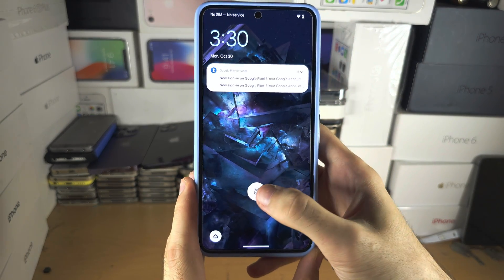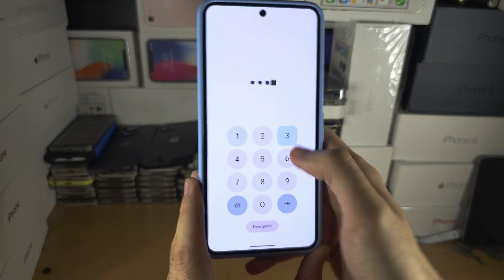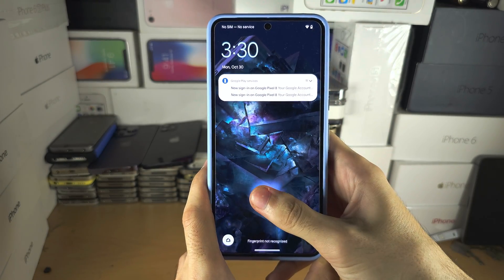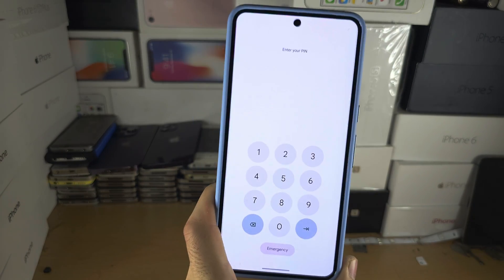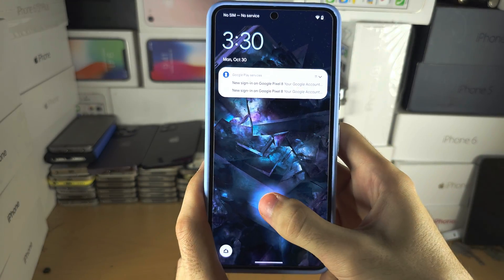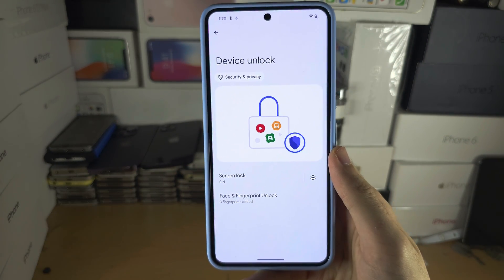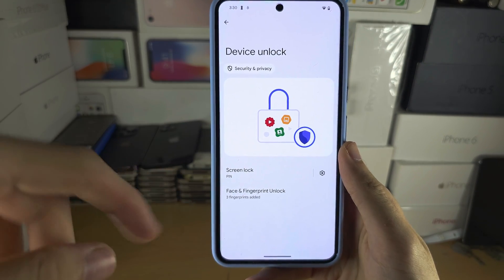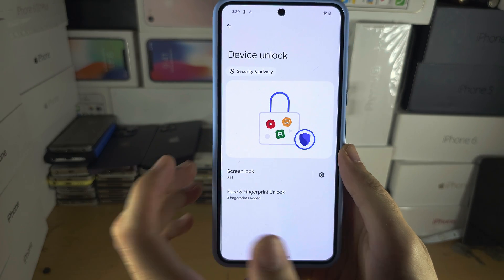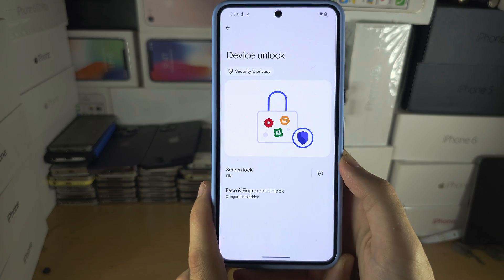Welcome everyone — I own a Pixel 8 Pro and my thumb is added to this phone, but I actually cannot unlock my device with the thumb. This is insane. The reason why this happens is because the fingerprint technology in the Pixel 8 Pro is ancient, which means we're going to have to scan our finger multiple times in certain environments.